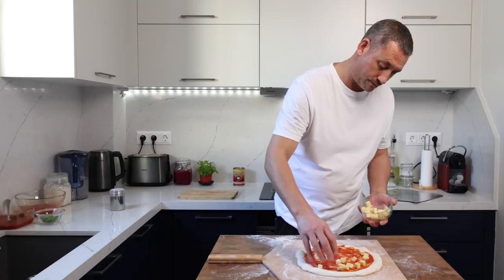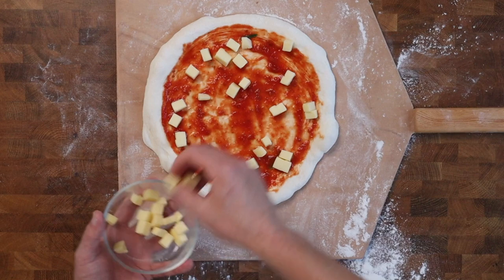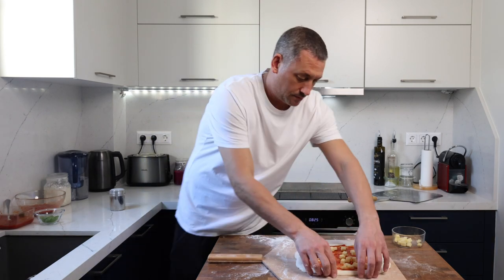Top the pizza with the sauce and the cheese, but don't go too heavy near the center. Don't hang around doing this — the quicker you are, the less likely the pizza is to stick to the peel. Gently pull the pizza out a little and try to maintain that round shape. Quick grind of black pepper and a sprinkle of sea salt and you're good to go.